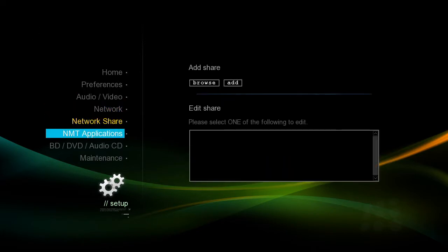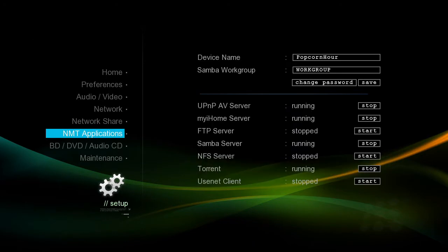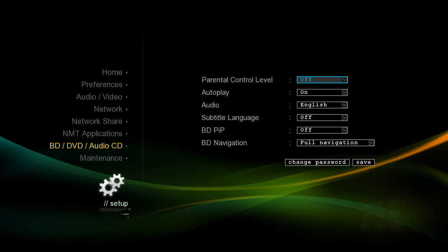There are options here to map network shares, to look at built-in applications, and to see how you view content. I also want to change the way that Blu-ray and DVD is handled. Right now I have it on full control for Blu-ray. I'm going to change that to simple mode so that when we look at our title in a little bit we can get to it much quicker.